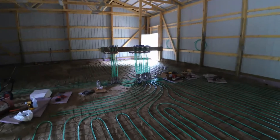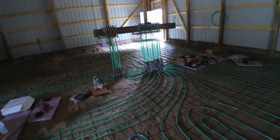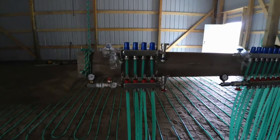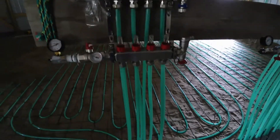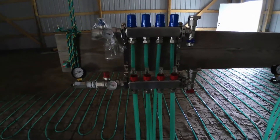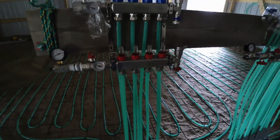There's my manifold set up. Got two zones — this zone and the four-manifold branches, about 280 feet each one.